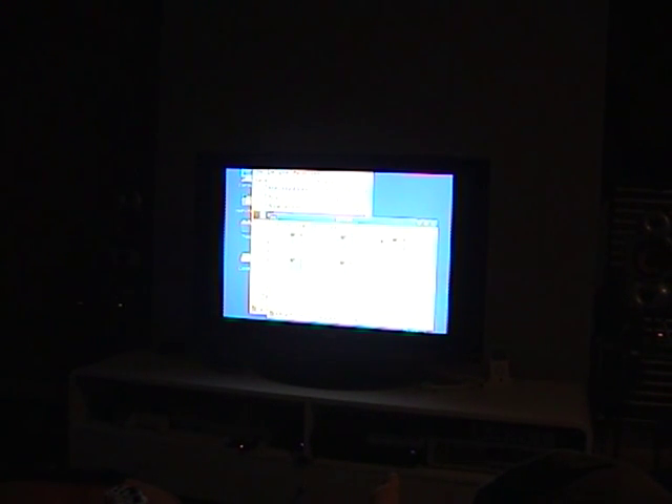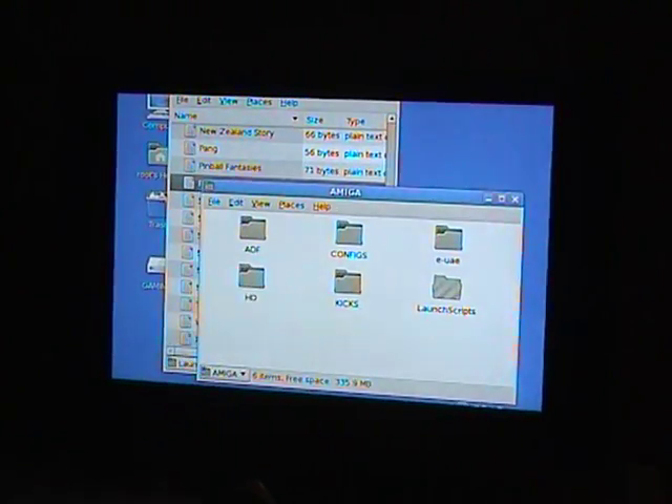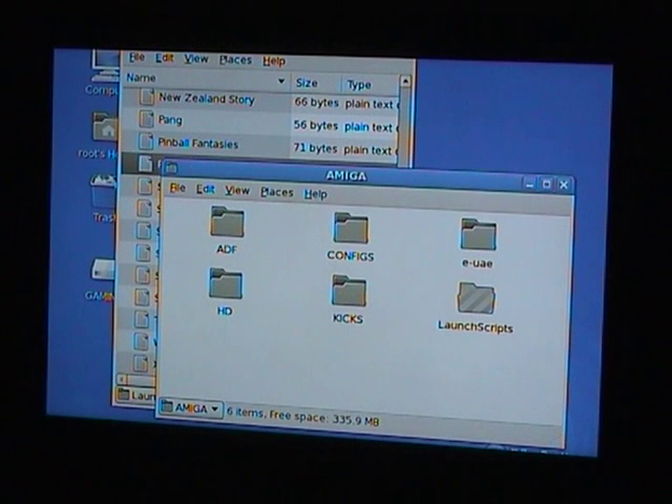Hello and welcome to another demonstration of EUAE running various games on Yellow Dog Linux on the PlayStation 3. What you can see here is my pad, touchpad, keyboard and regular controller, along with on screen the SD card contents where I've got a bunch of hard drive setups, custom configurations and some launch scripts. Let's get a bit of a zoom on there so you can see exactly what's going on, and I shall launch one of the games.